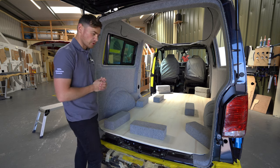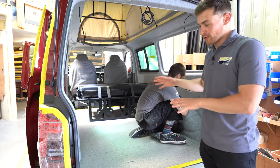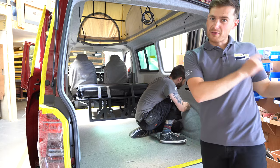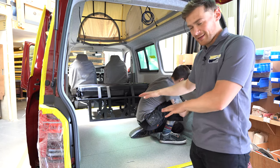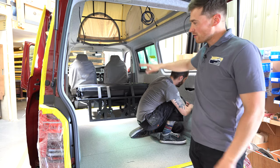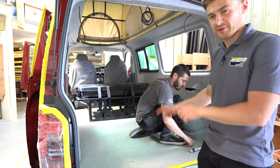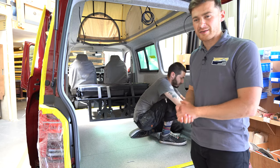Gareth is also working on a similar van layout with the lino floor fitted and the roof canvas in place — this one is about 95% of the way through the schedule stage. He's just finishing off a few final bits before it goes through to the joinery team who will start on the cabinetry and other specialist work.